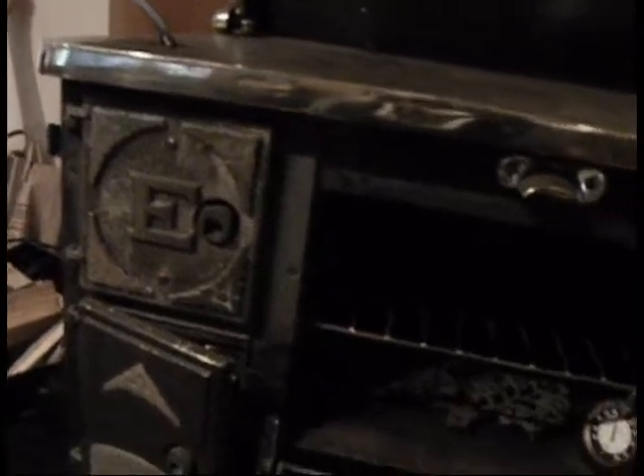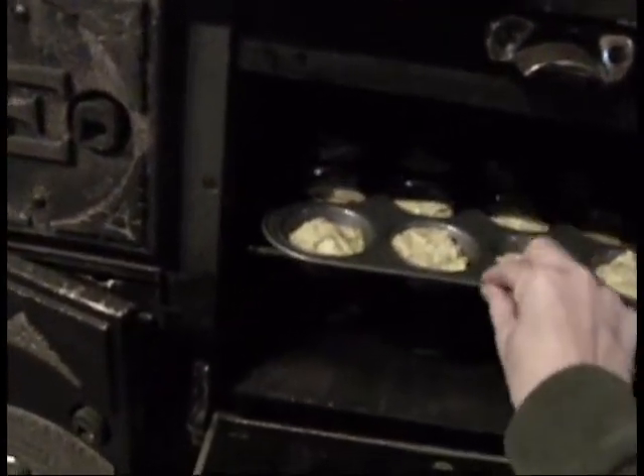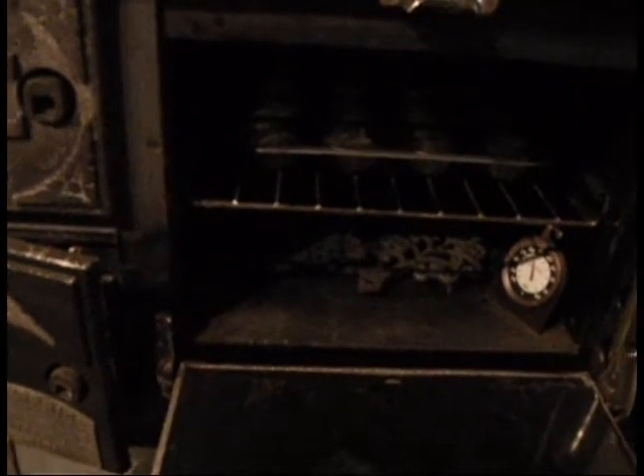I'm going to go ahead and put them in. Excuse my camera angle here. I'll have to turn these several times because it's going to be hotter in the oven on the side where the firebox is. I'm going to have to rotate my tray quite a few times to try to get these to bake evenly.